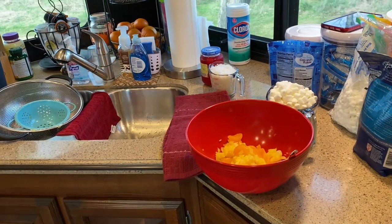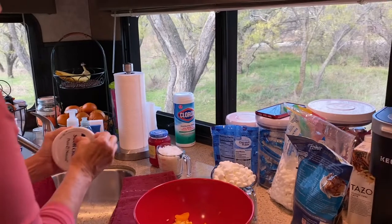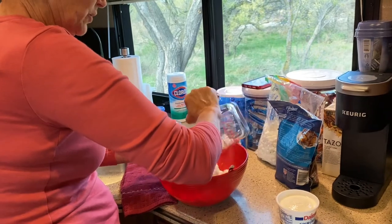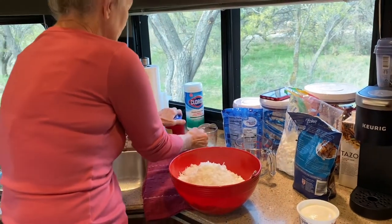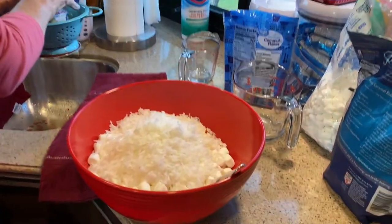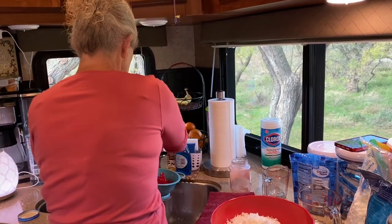I'll get my sour cream out — I forgot to leave it out. It's like a fruit salad on steroids! And then you put in your marshmallows, two cups of marshmallows, one cup of coconut. And then I'm going to drain some maraschino cherries and rinse them, because if you don't rinse them they'll stain — your salad will be pink.